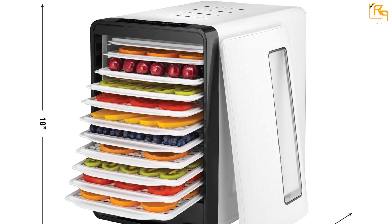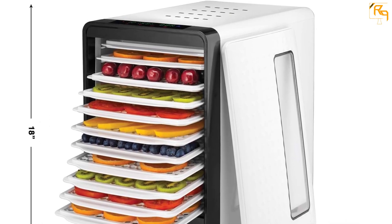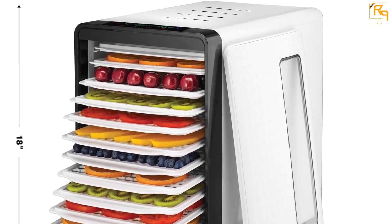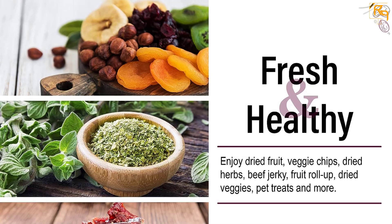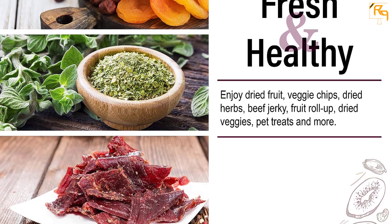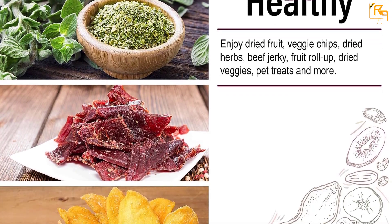Fans are mounted on the back to maintain continuous and consistent airflow. You can set a timer in this machine and be notified with a ring when the timer stops. With the help of a transparent door, you can follow the whole drying process and it promotes the making of healthy food.